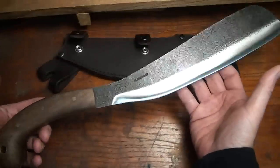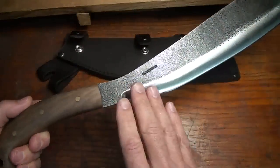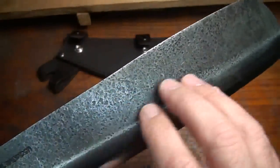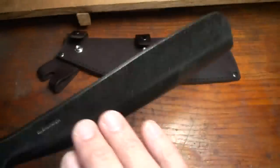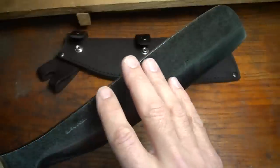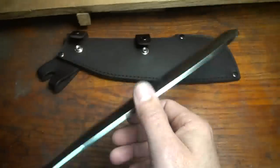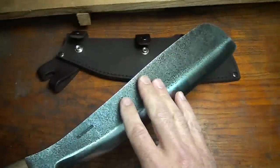Condor does a fantastic job of making this look authentic and yet it still looks very well finished and modern. One of the things I really love about the Parang right up front is this hammered blade finish — it really looks like they've taken an old piece of steel and formed this blade out of it. Speaking of steel, it's a 1075 high carbon steel, so you're going to need to take care of it. But what I really love about high carbon steel is it's just an incredible cutter. Carbon steel is really my favorite steel with any of my knives.